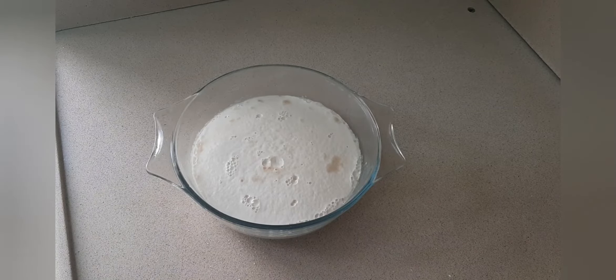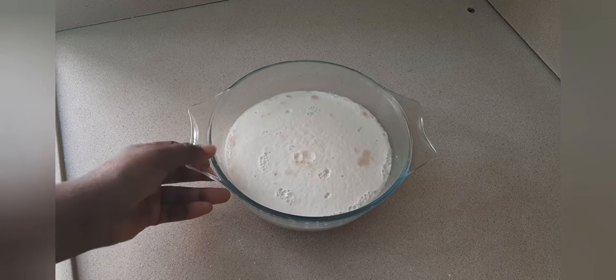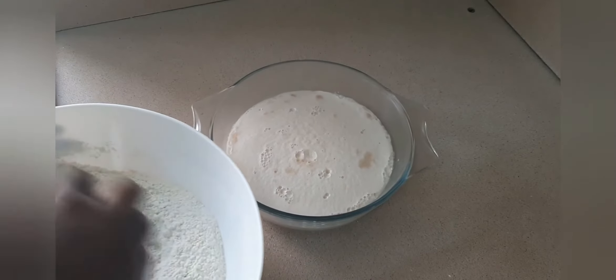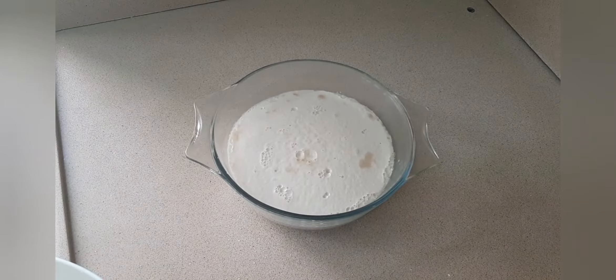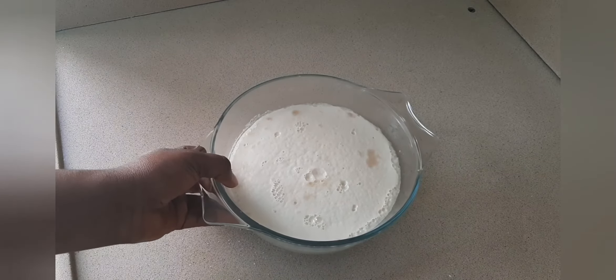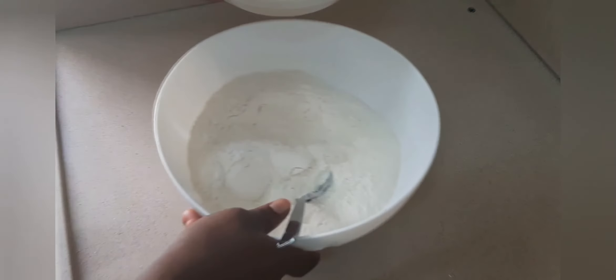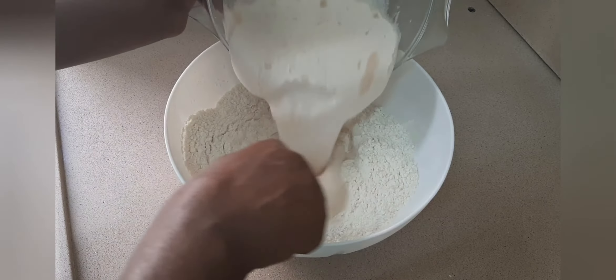After 15 minutes, you can see that my yeast has risen. So what I'm going to do now is add it to the flour. This is the outcome of my yeast — you can see how foamy it is. When it's like this, you know that it's good and ready to use to mix your flour.